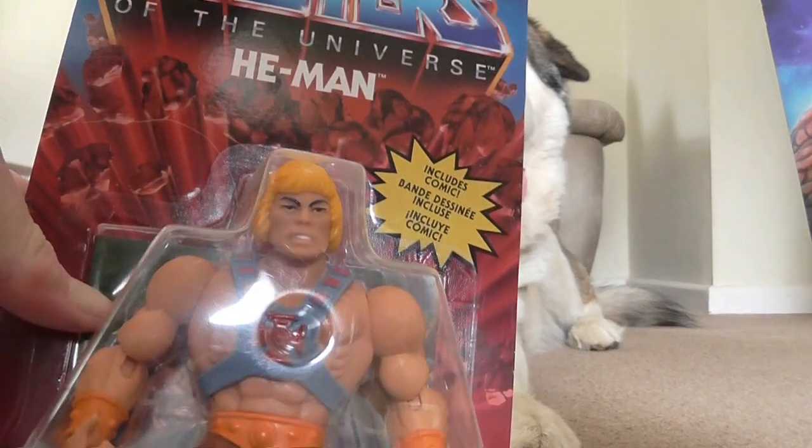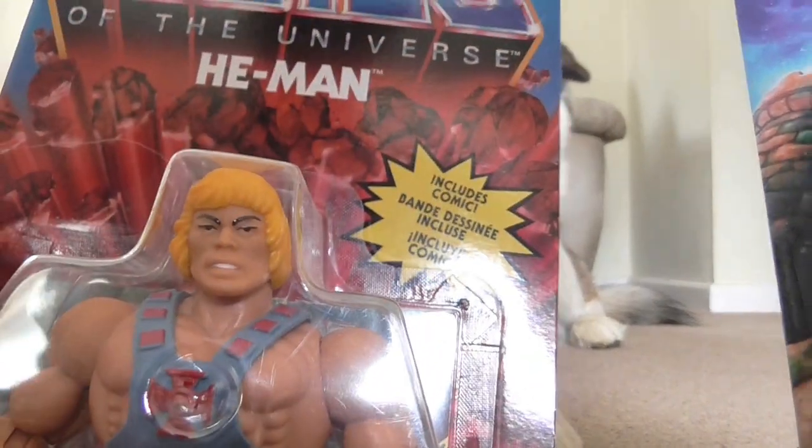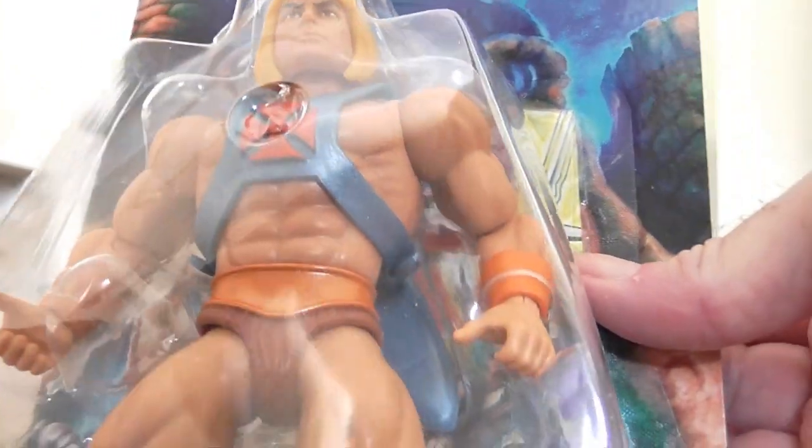Now these are coming out, I thought I'd rather collect these ones than the Origins line ones. You can see — that's the Origin line and this is the cartoon line. It's much better.